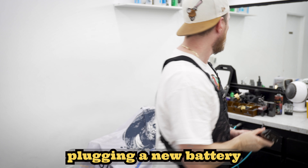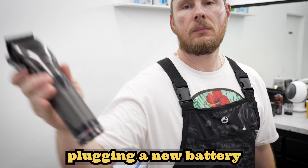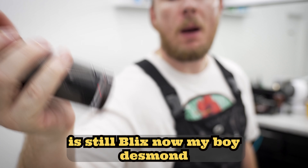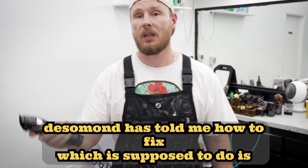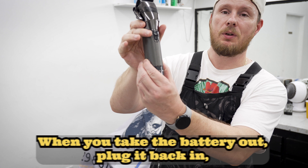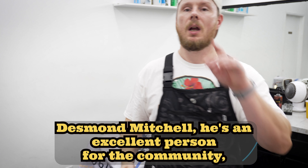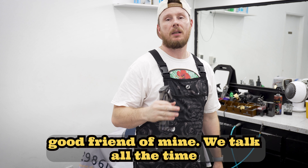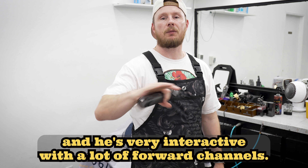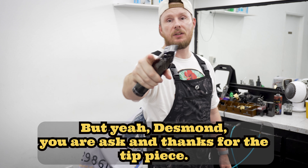Plug in the new battery — it still blinks. My boy Desmond has told me how to fix this. What you're supposed to do is keep the clipper on, take the battery out, plug it back in, and that solves the problem. Desmond Mitchell — he's an excellent person for the community, a good friend of mine. We talk all the time and he's very interactive with a lot of barber channels. Desmond, you rock, and thanks for the tip.